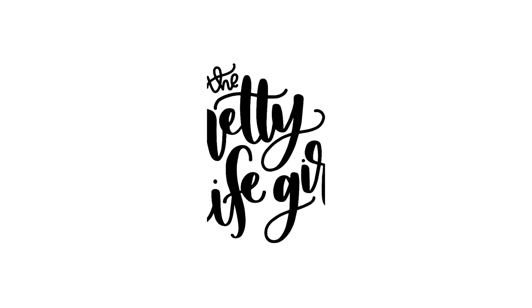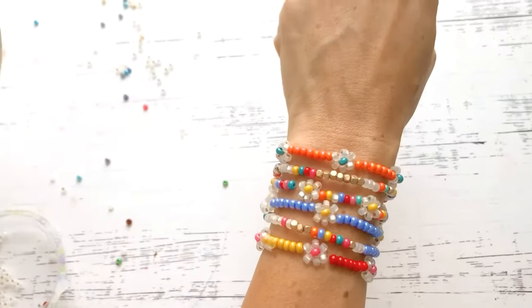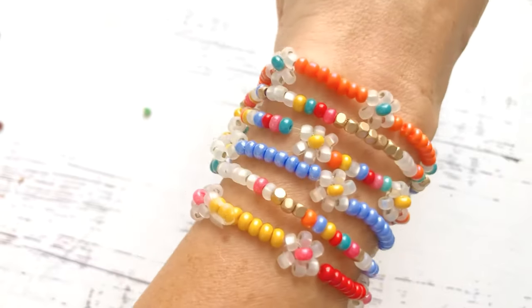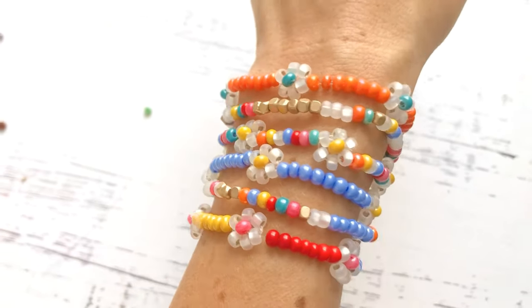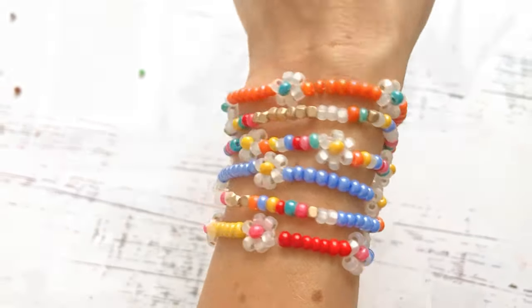Hey guys! Welcome back to the Pretty Life Girls channel. We're so excited that you're here. Today we're going to be making beaded daisy bracelets. My name is Liz and I am one of the Pretty Life Girls, and these daisy bracelets are so on trend and adorable. The 90s are back. They're a perfect way to accessorize. You can layer them, you can make them in whatever color you like, and it is so much fun.